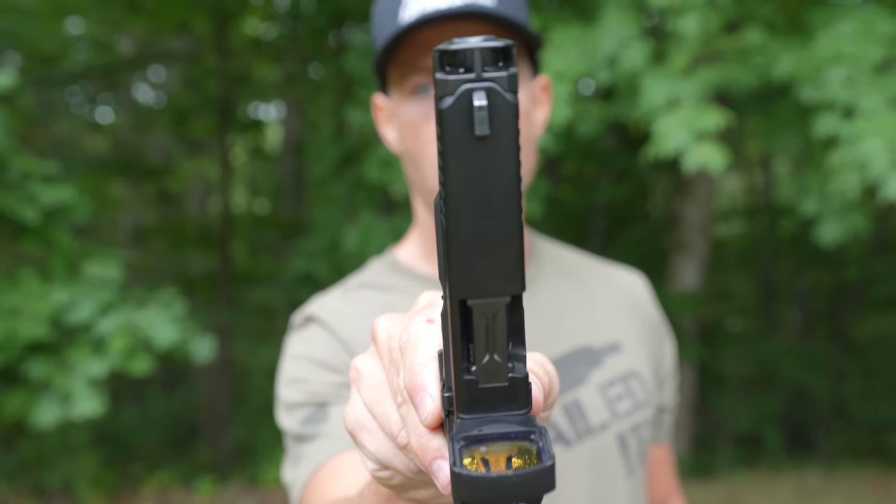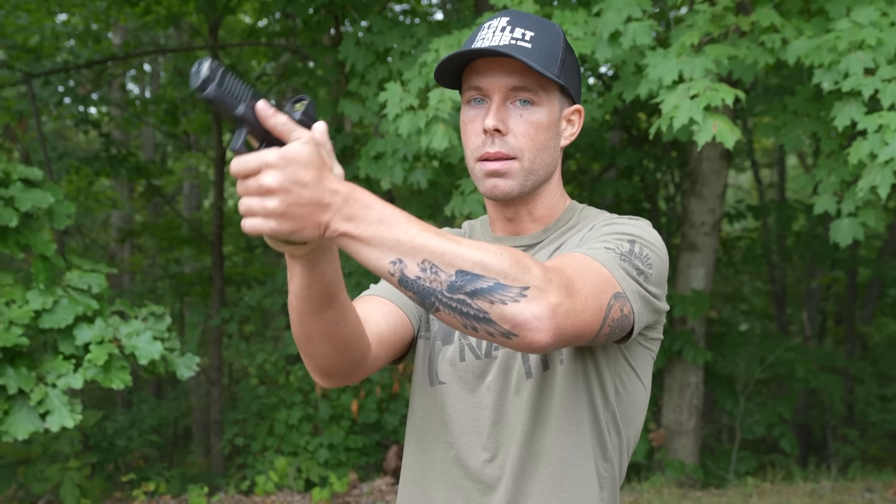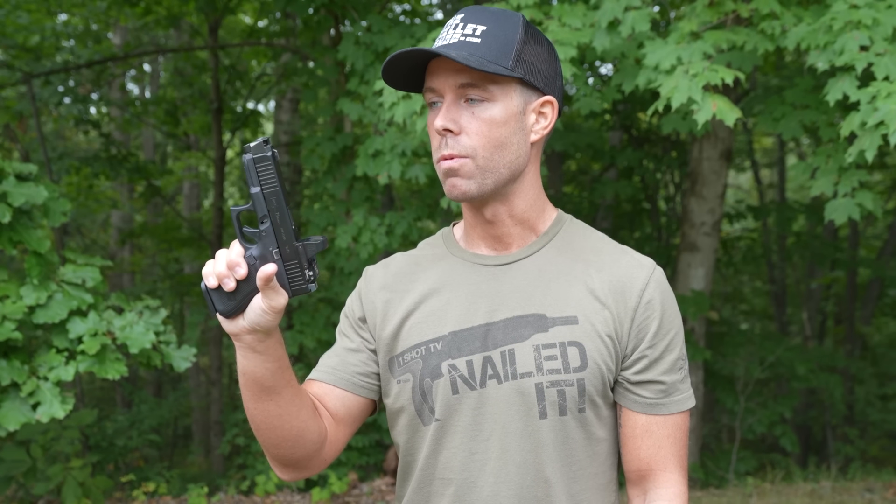This combo apparently reduces recoil by up to 44%. On a nine millimeter pistol, that is significant. The way it works is there are two ports on top that redirect gases upward, which help counteract the muzzle rise you get during recoil. Most comps will not completely eliminate recoil, but some come pretty dang close. The AK-74 brake comes to mind — that one is extremely effective. I've never tried this one, but I've heard really good things and I'm excited to try it.